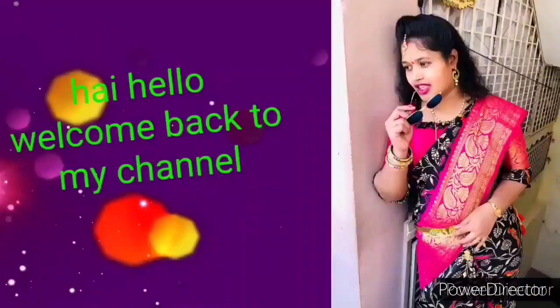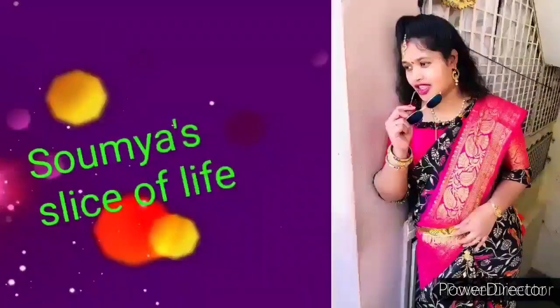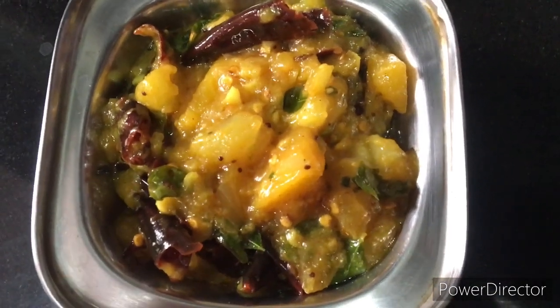Hi, hello everyone, this is Saumya Sandeep, welcome back to my channel Saumya Slice of Life. Andariki namaskaram. If you're watching my videos for the first time, please do subscribe and touch the bell icon so you get notifications whenever I post new videos.